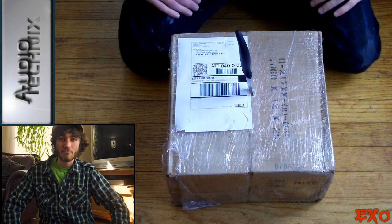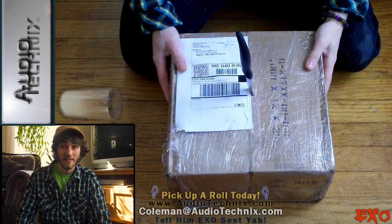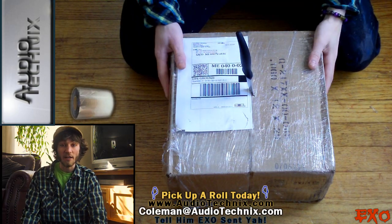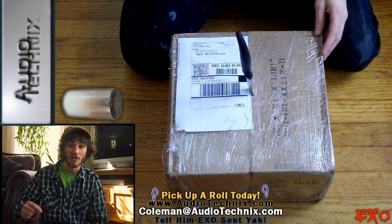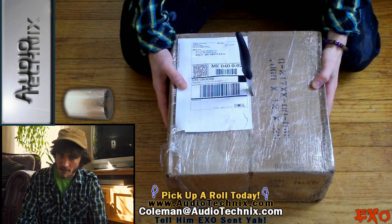What's going on guys, EXO coming at you with another unboxing. Today we got Audio Technics sound deadener, 60 mil — should definitely do the trick on my van's roof. You can find this at Down South Face Deductions or just go to AudioTechnics.com. All the information on the products will be in the description below, so go ahead and check them out. Nobody likes those rattles!